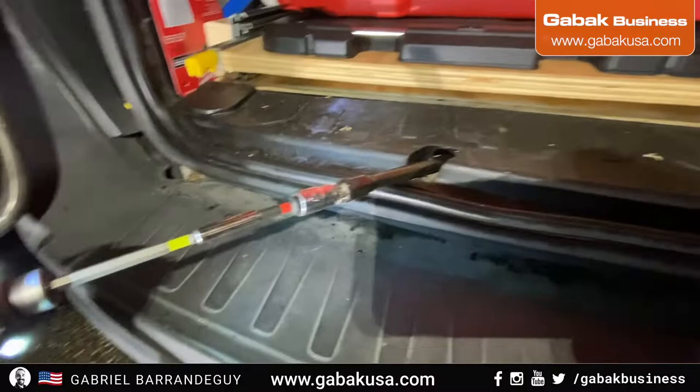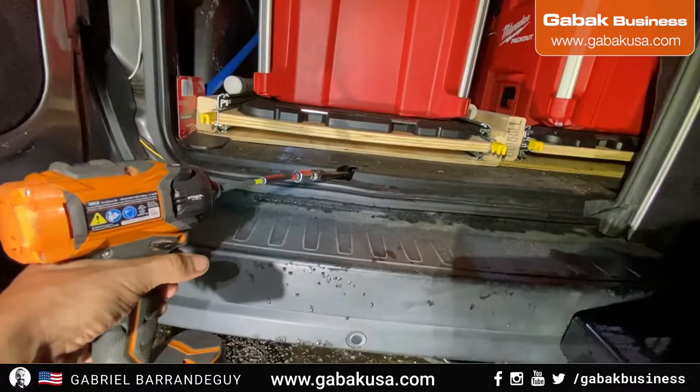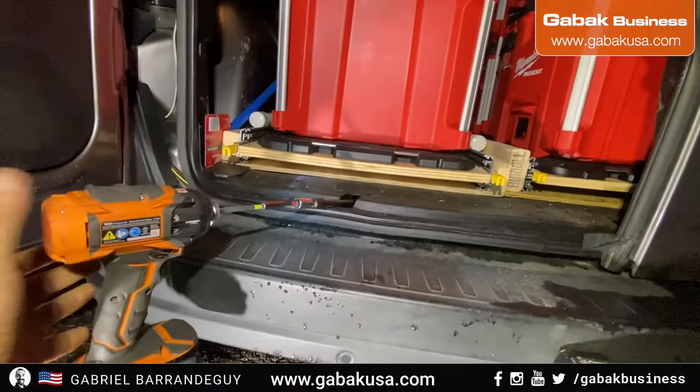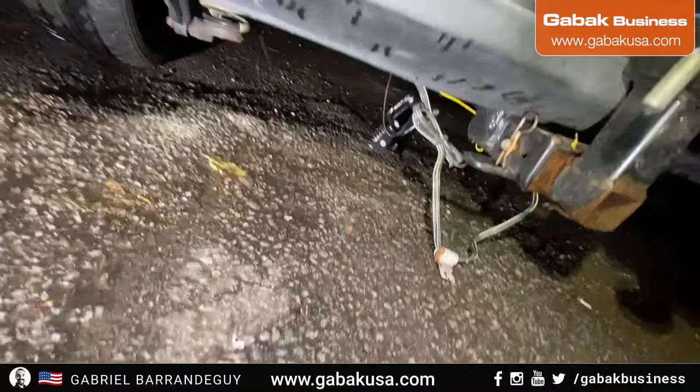It was a success. So once you have it there, as you can see, if you unscrew it it will release more cable, and if you screw it the other way it goes up. So it works like a winch. Now I'm going to unscrew it, put the tire on, and let's see how it goes.